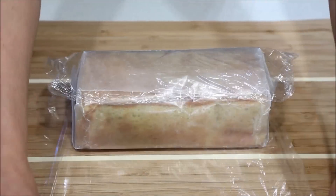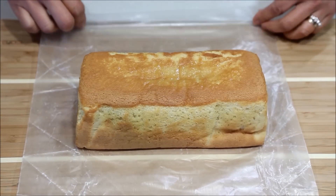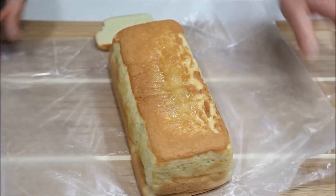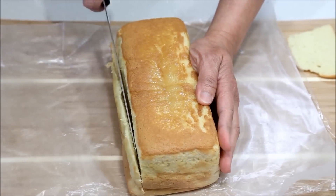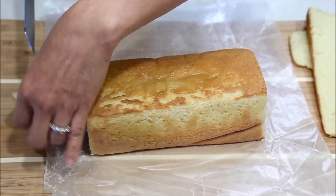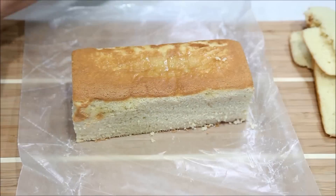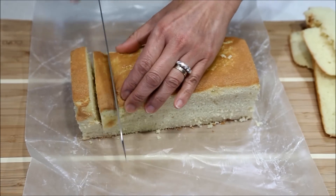To serve, remove the cake from the refrigerator and carefully unwrap it. Look at how moist the cake is. Cut off all edges except the top and bottom with a sharp, clean knife. Then cut into thick slices using a sawing motion.